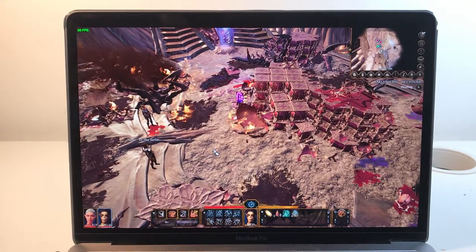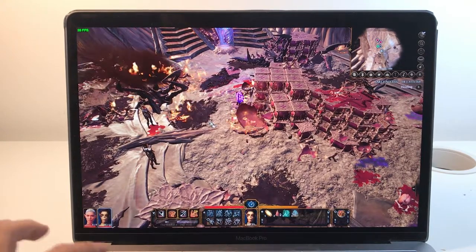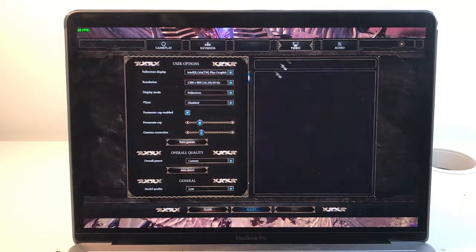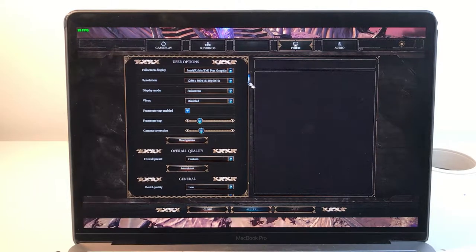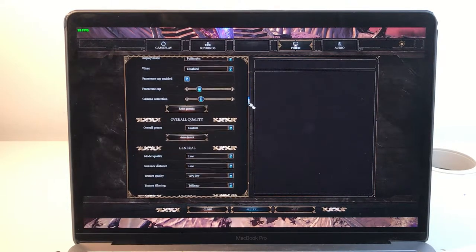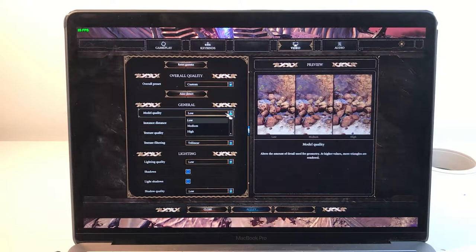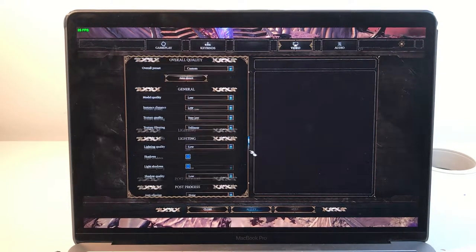As you can see, that was pretty low frame rate. I've pretty much turned the settings down as far as they'll go: 1280 by 800, full screen, pretty much everything disabled — low, very low, et cetera, no shadows, low processor, everything.